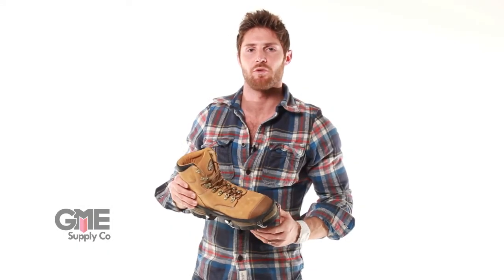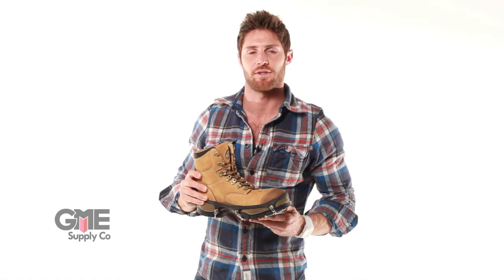Hi, my name is Sasha and I'm with GME Supply. I'm here today to talk to you about Ice Trekkers traction devices.